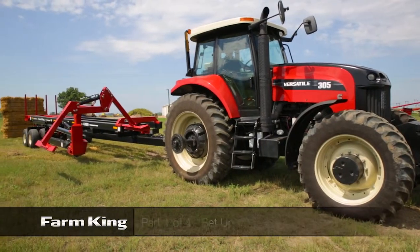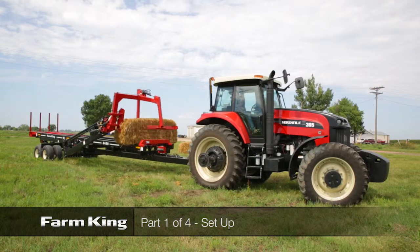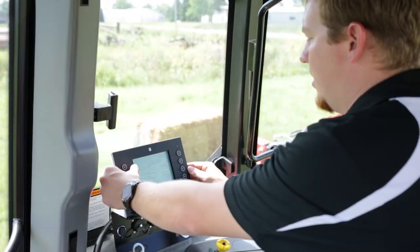With years of testing and refinement, the Farm King 4480 large square bale carrier is simple to operate with an intuitive display. In this video we will cover all the tractor requirements and the physical setup of the 4480 large square bale carrier.